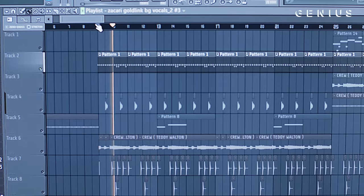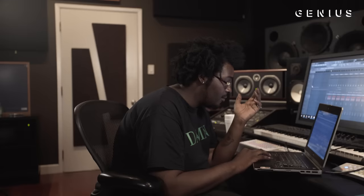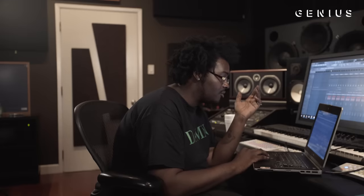Just regular hi-hats that complement — you know what I'm saying — and from the sample, it already had that bounce to it, so I add that.